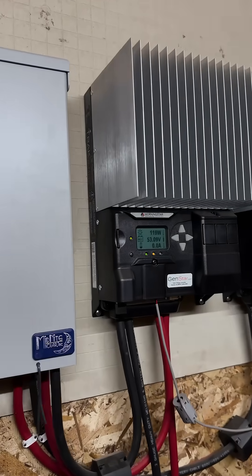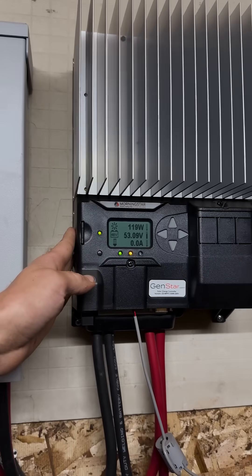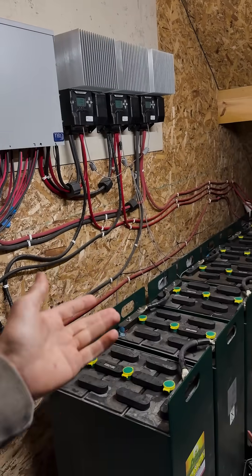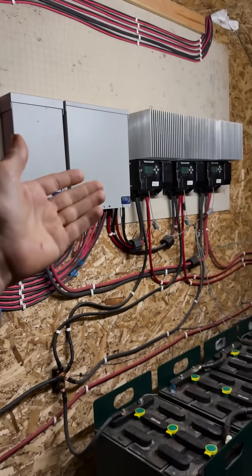Not all MPPT charge controllers are the same. Everybody talks about solar panel efficiency, but the charge controller matters a ton. They don't always put out the voltage they say they're putting out, which can damage all of your batteries. And typically the charge controller is way cheaper than the batteries, so make sure you get one that's worth something.